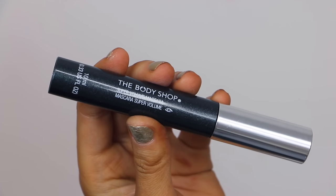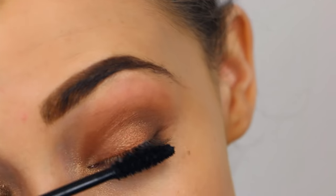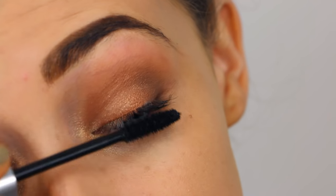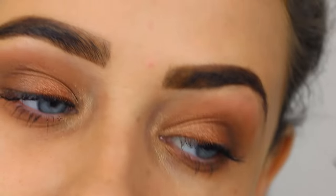Here I'm taking the Super Volume Mascara, also from The Body Shop, and applying it on my lashes. I didn't apply any false lashes because I wanted it to look quite undone — leopards aren't perfect. I didn't want big dramatic lashes making it look less Halloween. So I kept it simple with just mascara, but obviously if you're feeling it you could apply big dramatic lashes if you wanted.